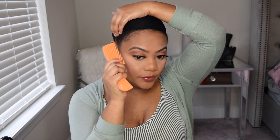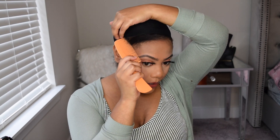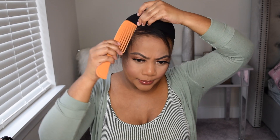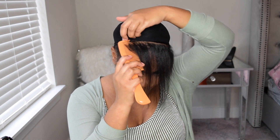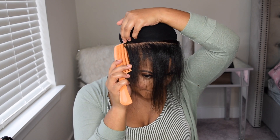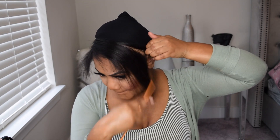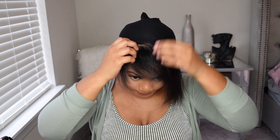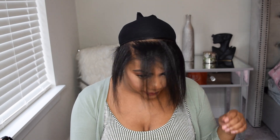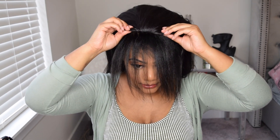Because this is a half wig, I am going to be leaving my hair out in the front. I already have my hair pretty much wrapped up, so I'm just going to take out some hair in the front. That's what I decided to leave out and I am going to put this wig on the rest of my hair.